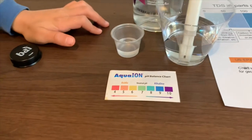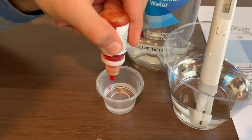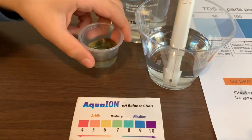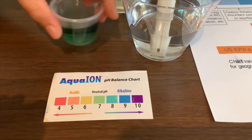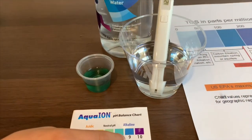Now, let's test the pH level. Let me do two drops. I give this an 8.5. That means it's alkaline water.